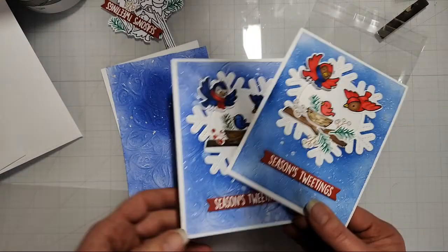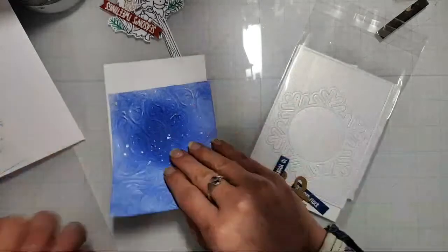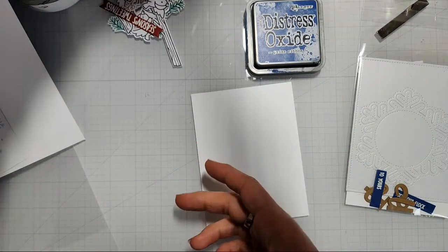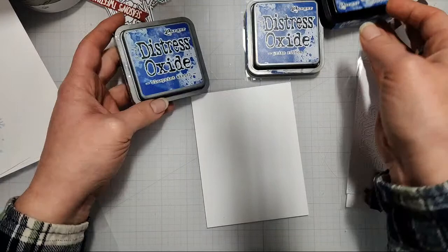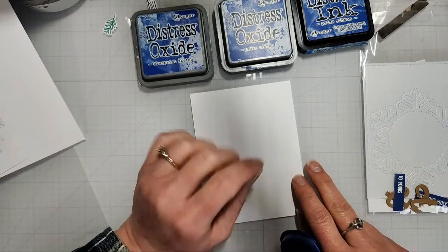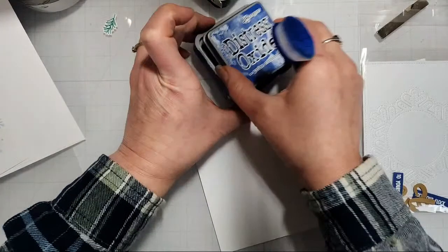You wouldn't have to use this specific snowflake die — if you have the Lawn Fawn snowflake you could use that as your focal point too. I just did it this way because it was easier. For the ink blending I'm using Distress Inks — either Blueprint Sketch or Prize Ribbon — the colors I used to coordinate with my papers. I have both Distress and Oxide; they all looked beautiful last night, everyone did a different one and it worked well. I'm going to go with Prize Ribbon today.